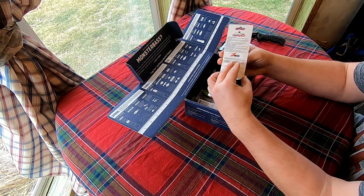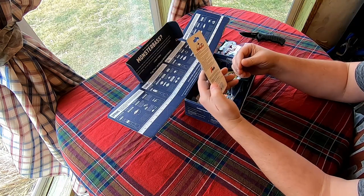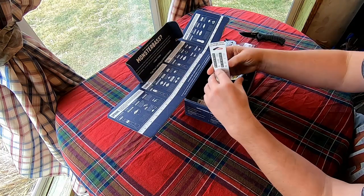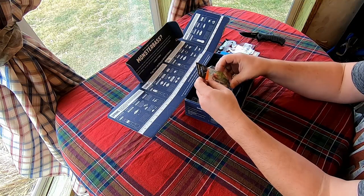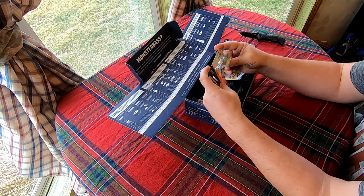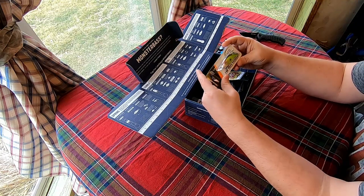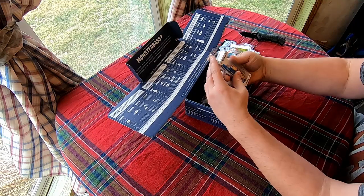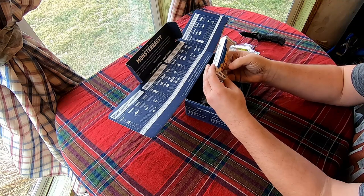Zoom in — buzzbait, the original chatterbait. This is going to be a pretty short video, just seeing what we get in our first Monster Bass box. Got a rattle bomber — tournament winning action, huh.